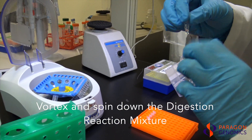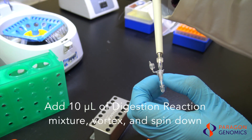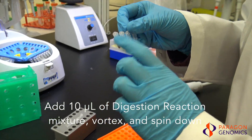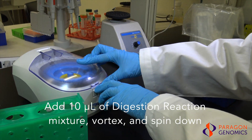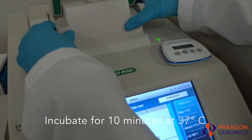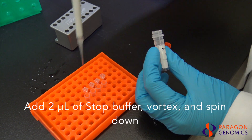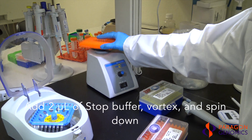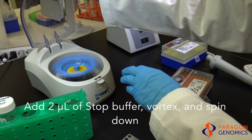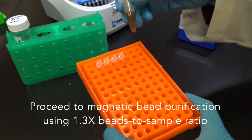Mix the Digestion Mixture thoroughly by vortexing or pipette mixing, then quickly spin down the tubes to collect the mixture. Add 10 µL of Digestion Reaction Mixture to each sample. Mix the samples by vortexing and quickly spin down the solution. The total volume should be approximately 22 µL in each tube. The CleanPlex Digestion Reaction is now complete. Proceed to the magnetic bead purification using a 1.3 times bead-to-sample ratio.